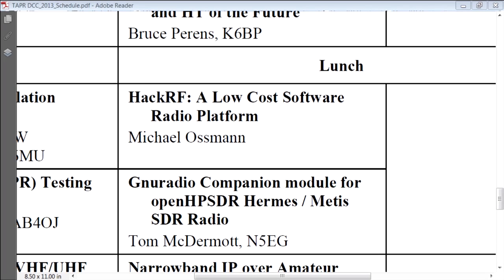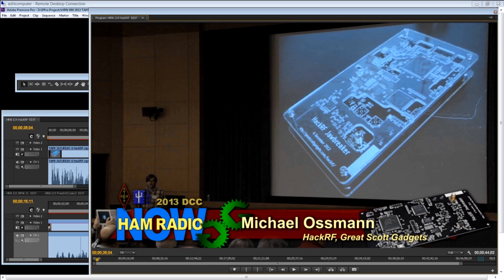Ham Radio Now, episode 124. I'm Gary Pierce, and we're going back to Seattle for the 2013 ARRL and TAPR Digital Communications Conference. This time, Michael Ossman — no call sign — and we'll find out maybe a little about that. HackRF: a low-cost software radio platform. If you're not familiar with HackRF, Mike Ossman, and his current product, you may be watching the wrong show.